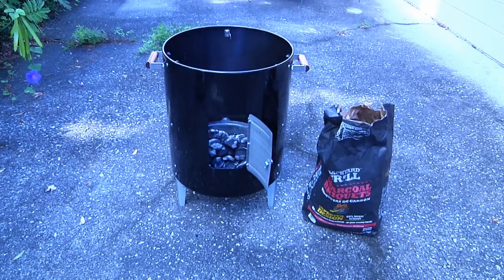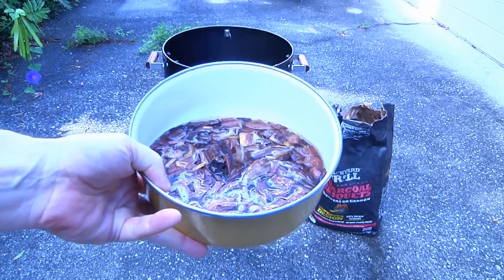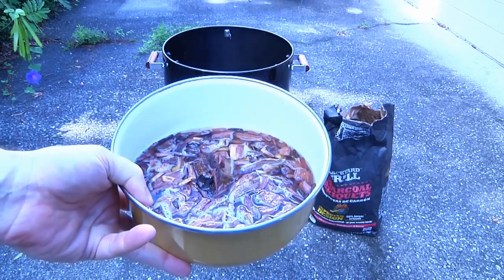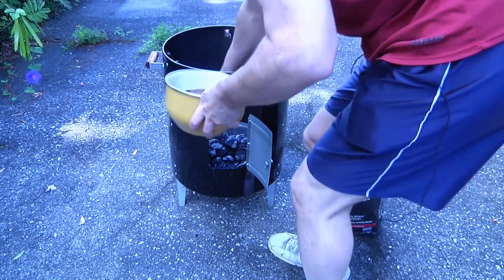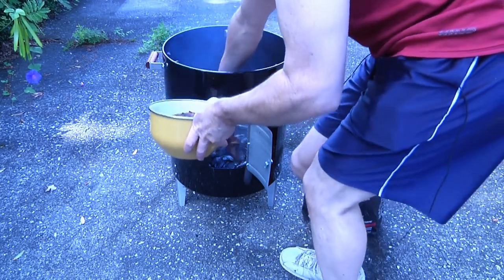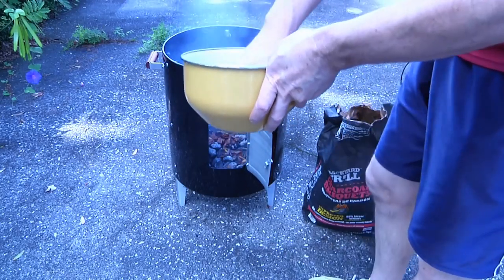We've let the charcoal cook for about 15 minutes, and now we're going to add the secret ingredient. This is a bowl of a little bit of mesquite and some applewood soaked in water, and we're going to put that on top of the coals. This is the difference between roasting and smoking.